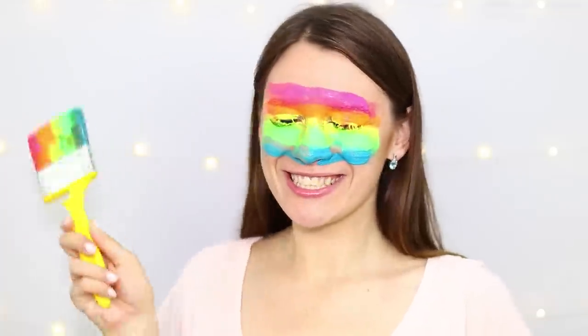Does everything around you seem gray and dull? It's time to paint the world in bright colors!